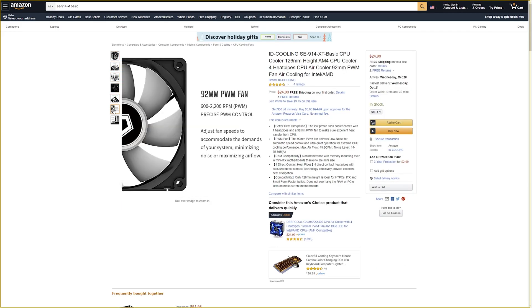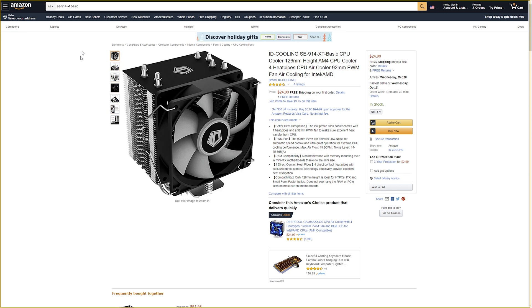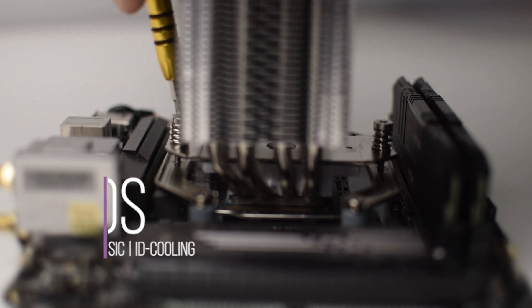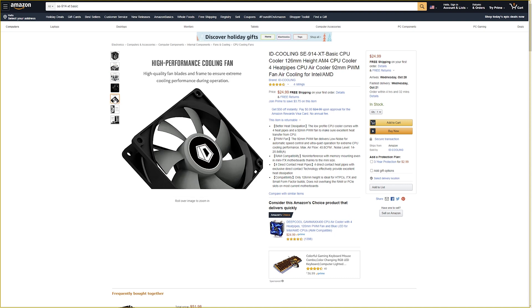The SE914XT BASIC — I've only found it listed on Amazon, and it's listed for $21.24 at the time of filming. At $21.24, this cooler's price to performance is ridiculously good.